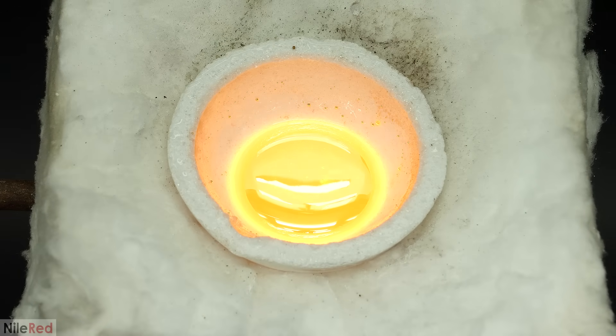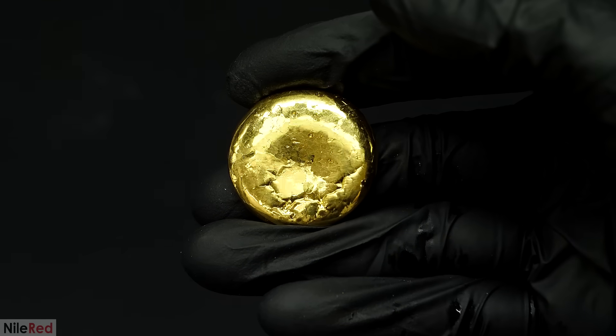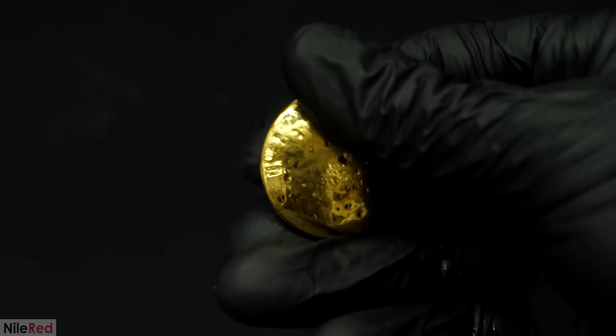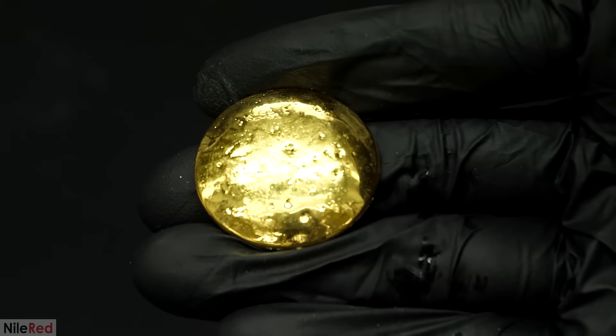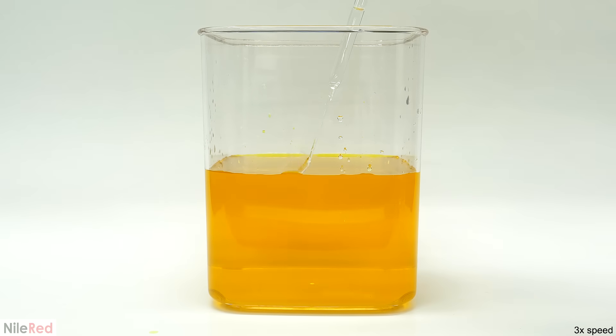On my main channel, Niall Red, I refined some old jewellery and I was able to get this nice chunk of gold. However, in the end I was left with a lot of waste that I had to deal with. In the main video I already felt it was way too long to cover this whole process, but I've decided to include it here.